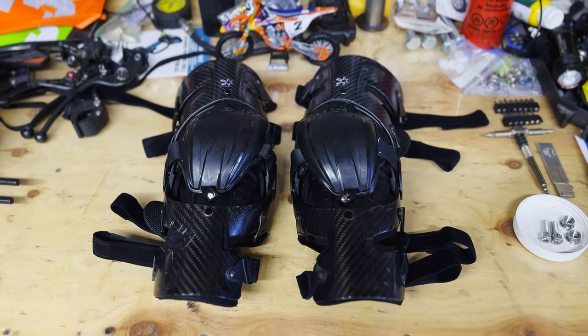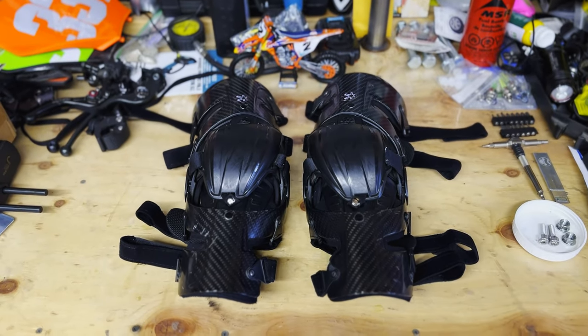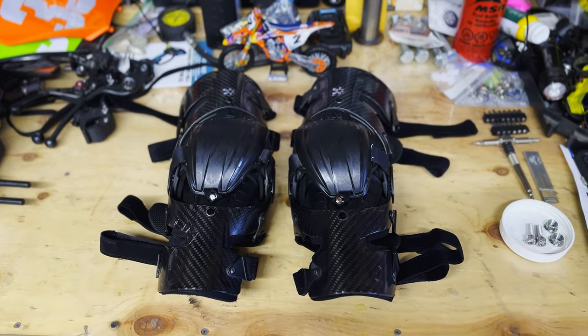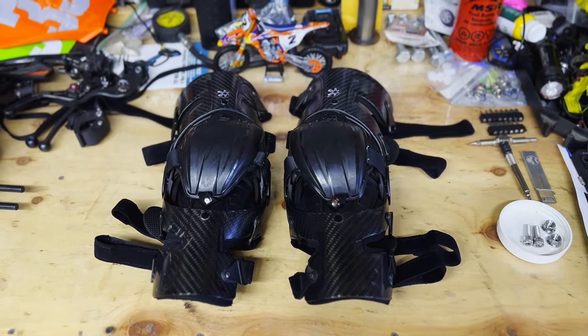Hey guys, today we're gonna do a little product review. We've got the Asterisk Carbon Cell 1 knee braces. I've been using them for a couple of years now. My wife says I buy enough stuff I might as well do some reviews, and after last night's ride I took a nice little impact to the knee, so I thought now's the time to do the review on these things.